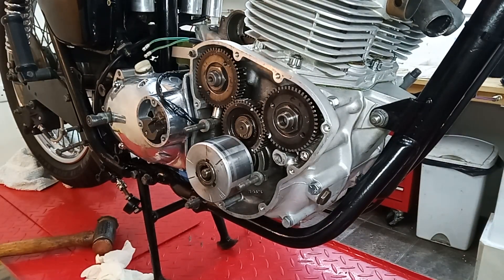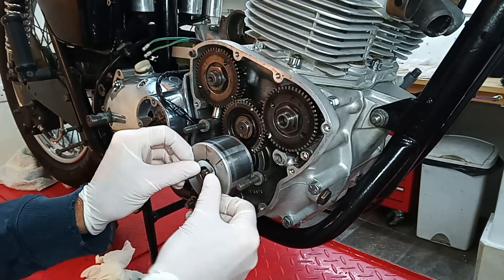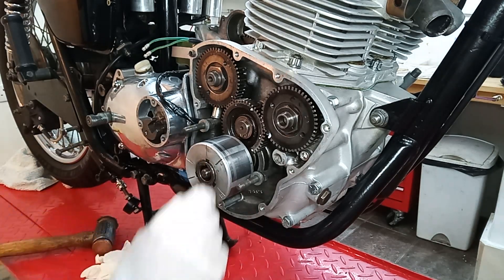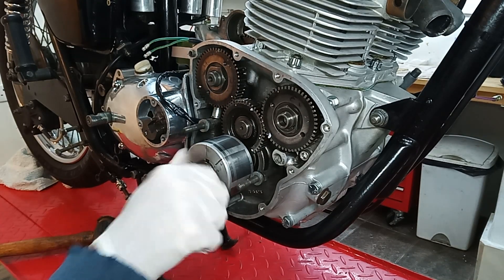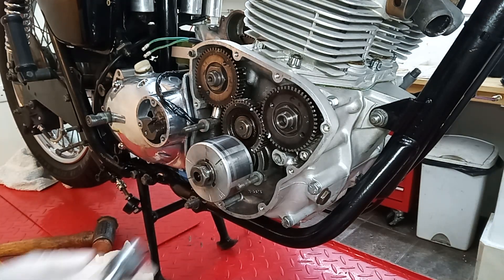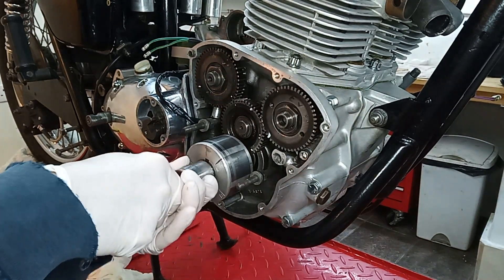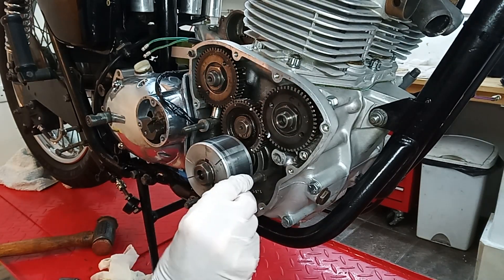We've got a new lock tab going on there. I probably won't put that on yet — I'll put the nut on because there's a possibility I might have to take the rotor off again. I don't think so, but there's a possibility.